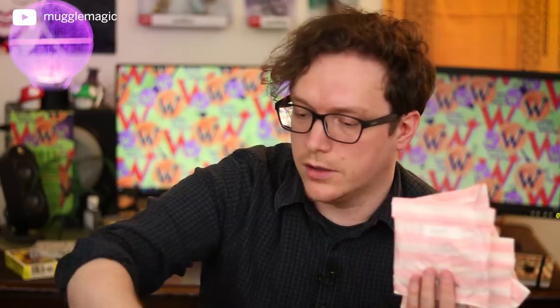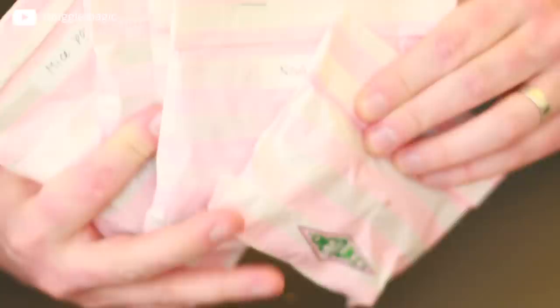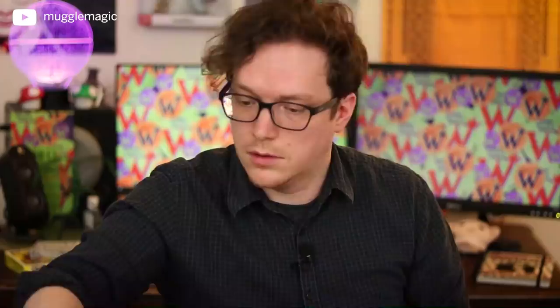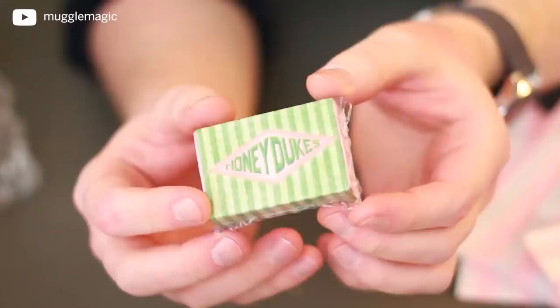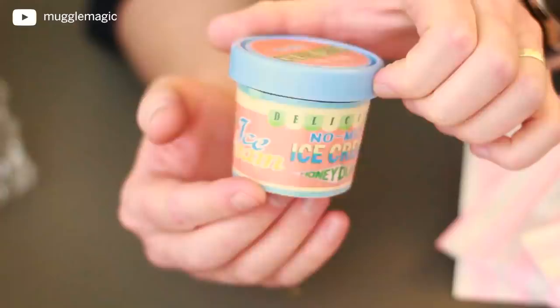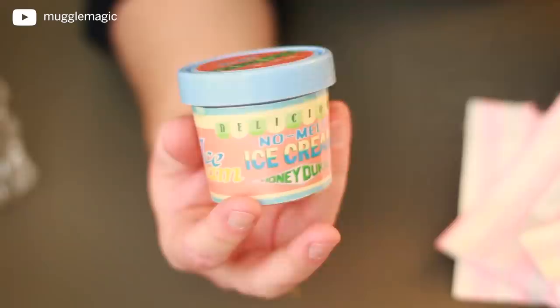Exploding Bon Bons — and that looks really tasty. And surprisingly, they're vacuum sealed — nice touch. Honeydukes' Express Pumpkin Pasties, also vacuum sealed. And there's a box that just says Honeydukes on it, vacuum sealed as well. We've got No Melt Cherry Chalk Ice Cream in a nice little plastic container. Judging by the quality of this, it was not cheap to put this party together, and it's actually really nice, nice stuff. I am impressed.